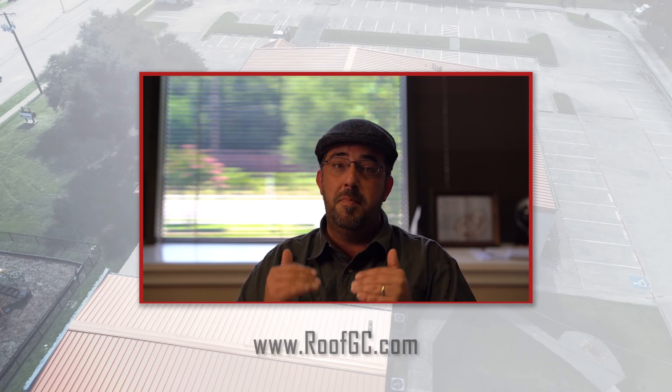If you like this video, please remember to follow us or subscribe. We would love to help you with your future roofing problems or issues. Give us a call at 817-369-3600 or visit our website at www.roofgc.com. Have a blessed day.